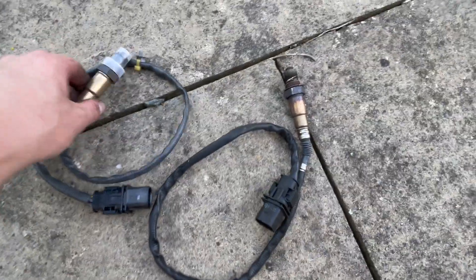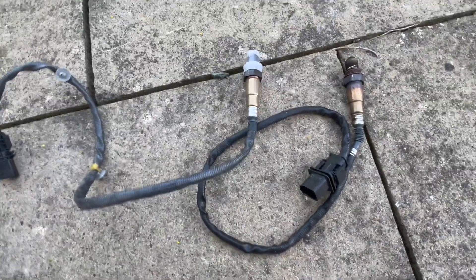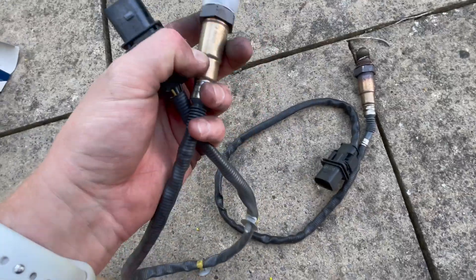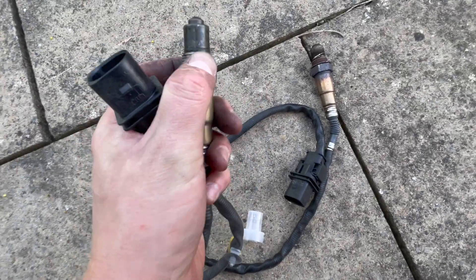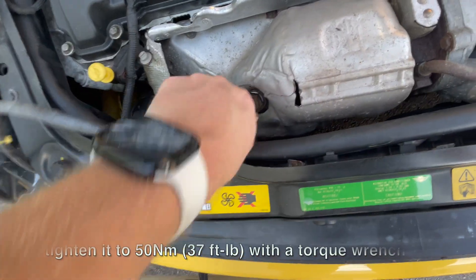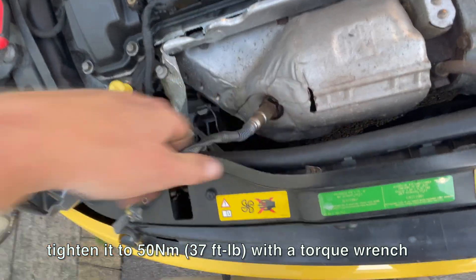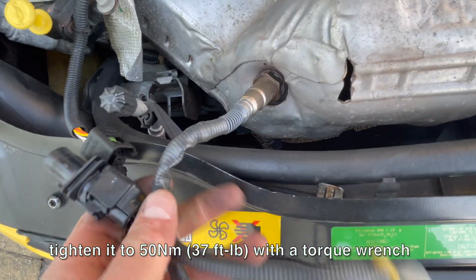We've got the old one out and the brand new one ready — it's a genuine Boss unit. I'll find the part number and put it in the description below. All you do is reverse those steps. Pop off the cover — it looks like it has some sort of Loctite on it anyway — and there's a crush washer too. Get the new sensor started finger-tight first, always do that before using any socket or impact gun to make sure you don't damage the thread.